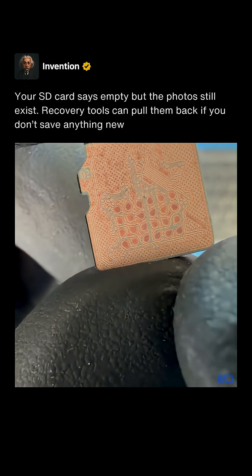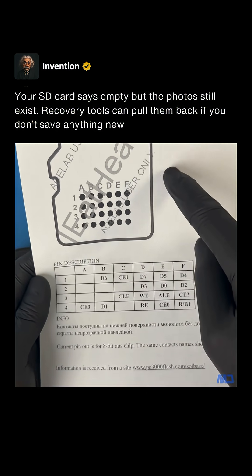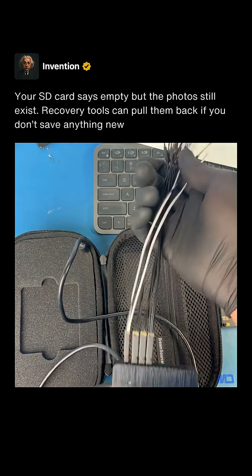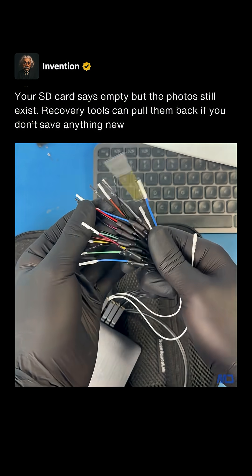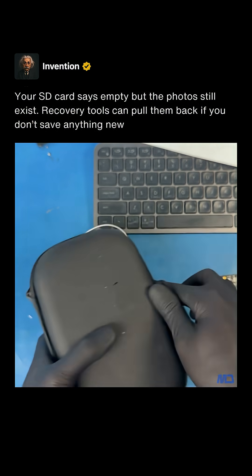So how do we know what each little circle does? Luckily for this SD card the schematics are already known, but if we didn't have the schematics we would manually have to figure out what each circle does. To do this we would use a logic analyzer to sniff out each line one by one. But since we already know the layout, let's continue.